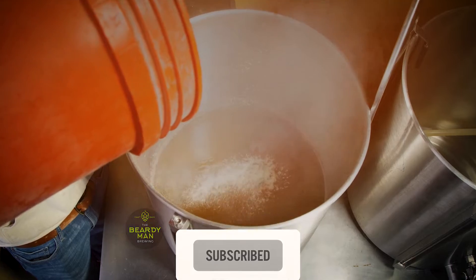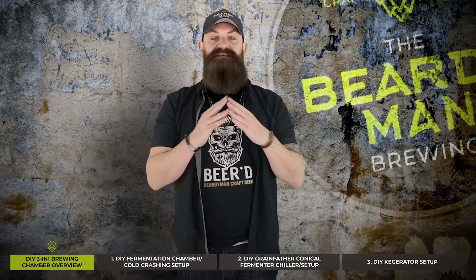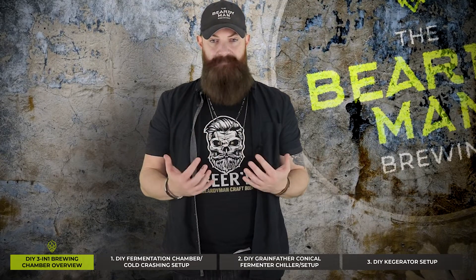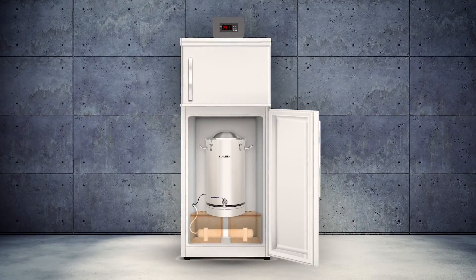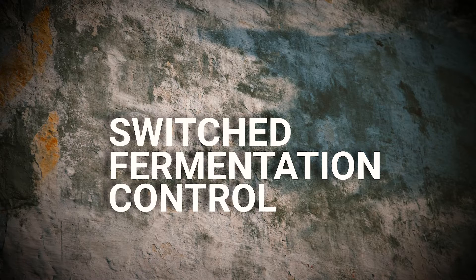First things first — fermentation and conditioning. Aside from sanitization and yeast pitch rate, the most important thing to focus on is fermentation temperature. If you've ever tasted a beer that smells boozy, is overly fruity, or has off flavors, then it's probably due to unstable fermentation temperatures. My DIY fermentation chamber has switched fermentation control, giving me full control to ferment at a stable, precise temperature.